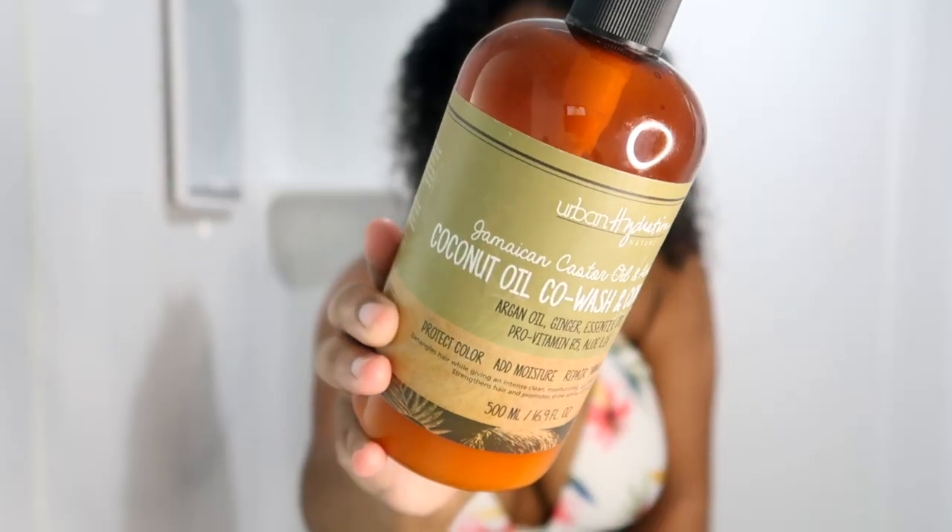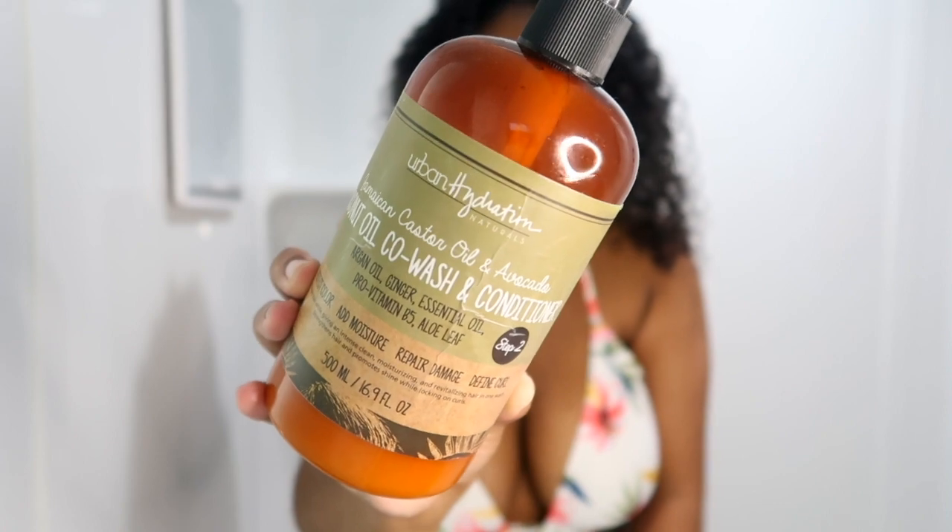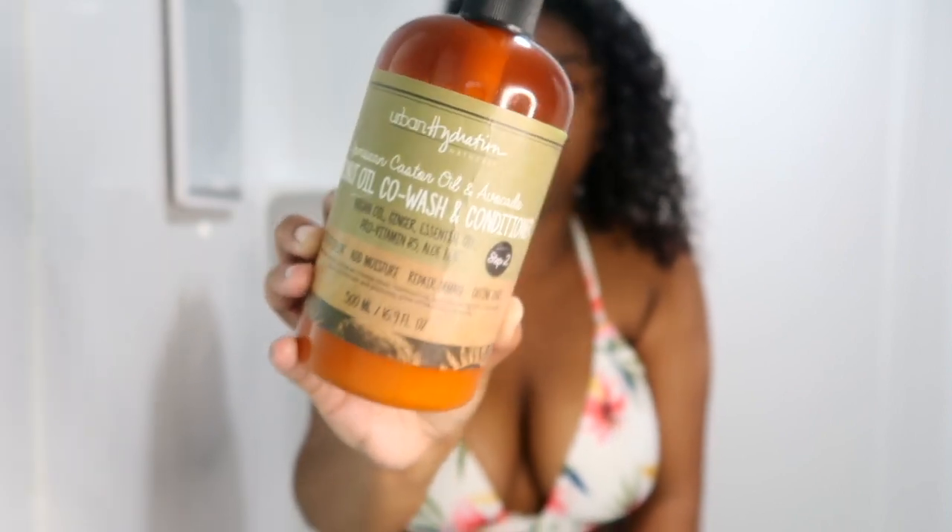Hey you guys, welcome or welcome back to my channel. My name is Mink and of course this is Mink's Kinks. We are getting into another conditioner call — today's is the Urban Hydration Jamaican castor oil and avocado co-wash and conditioner.